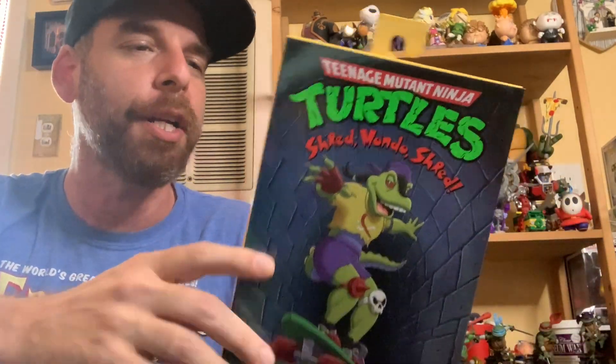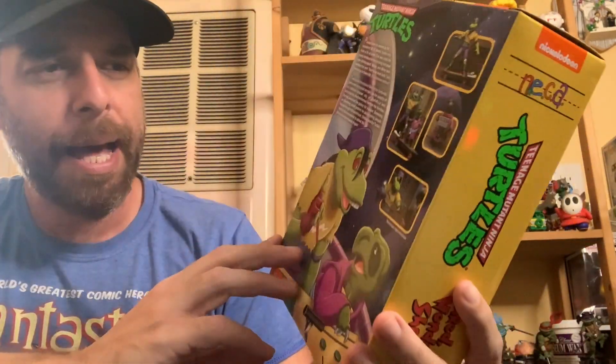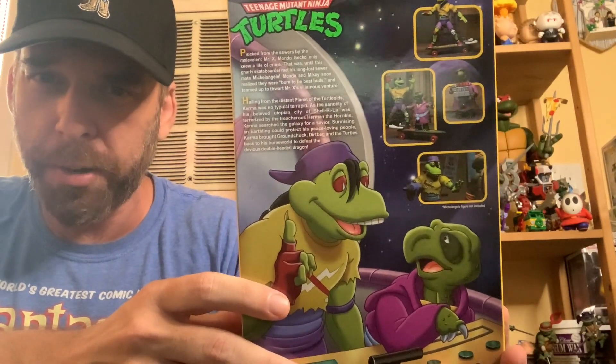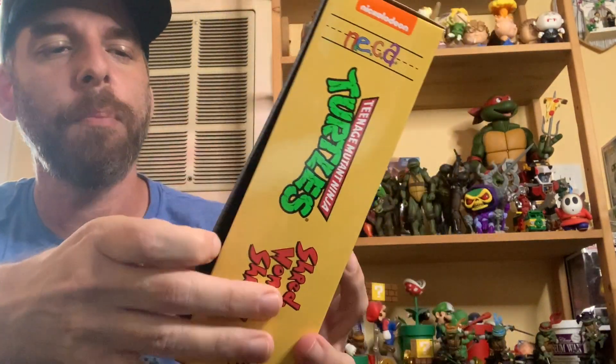So you've got Mondo Gecko here. On the box he's cruising in the sewer, and on the back you've got pictures of Mondo and our buddy Kerma — the alien Turtleoid — that I'm very excited to open and have in my display.